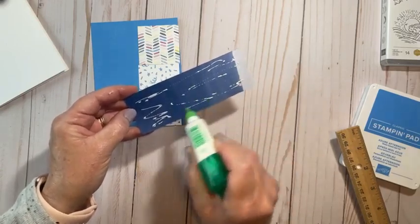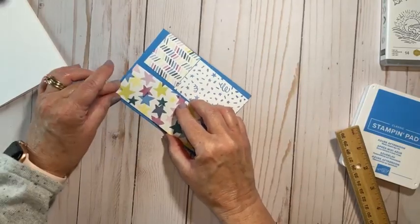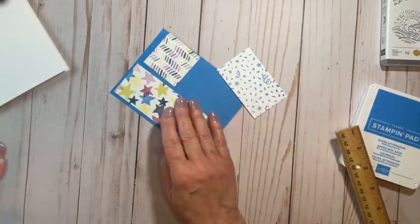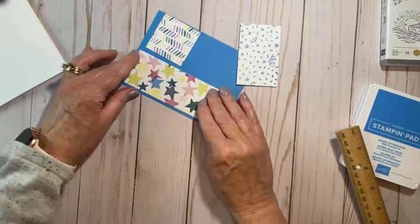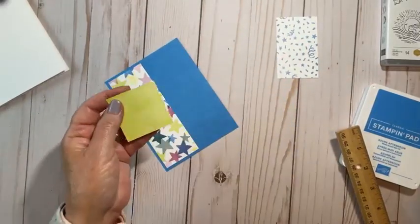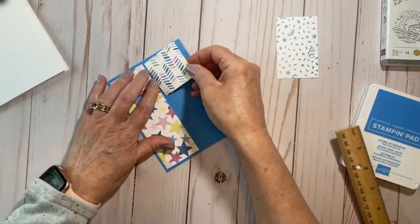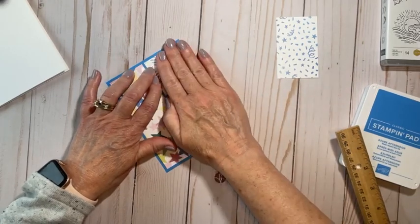For those of you who don't follow Stampin' Up! on the regular, and if you happen to be catching the replay and you are wanting to place an order, let me just tell you Stampin' Up! has a great joining special. Right now they're offering $155 worth of merchandise for $99, so you get a lot free. No selling is required - just get your discount and enjoy your products. If you want to sell, let me know and I will help you in any way that I can.